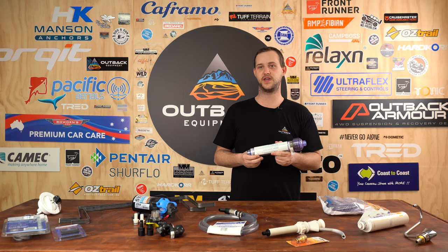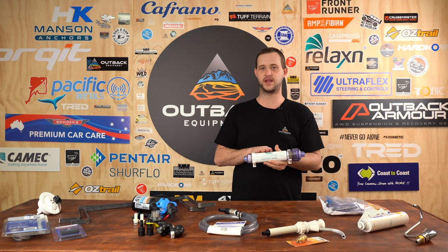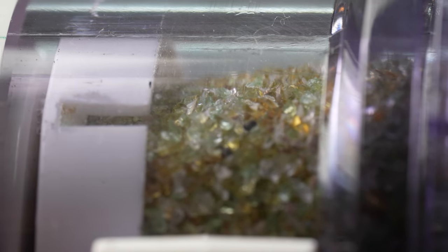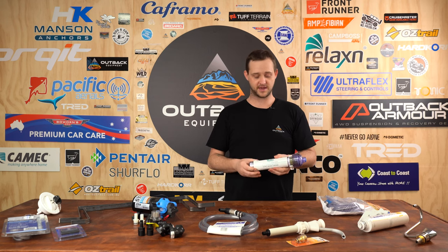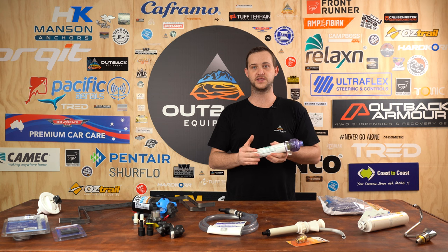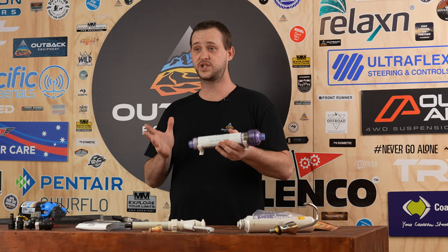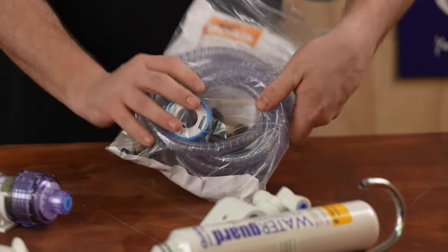The Thirsty Nomad water purifier is extremely popular, especially with families and grey nomad campers, because it is a five stage water purifier. It filters out 100% of harmful bacteria, 100% of any E. coli, and 100% of any harmful heavy metals. We highly recommend these as your ultimate defence against bacteria that could contaminate your water, especially in bore water and flood-affected areas.